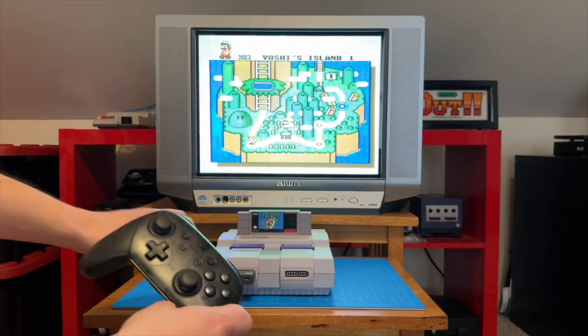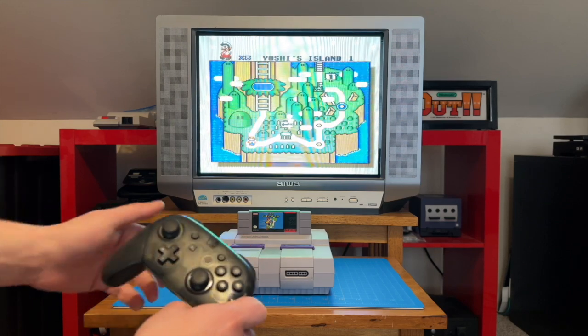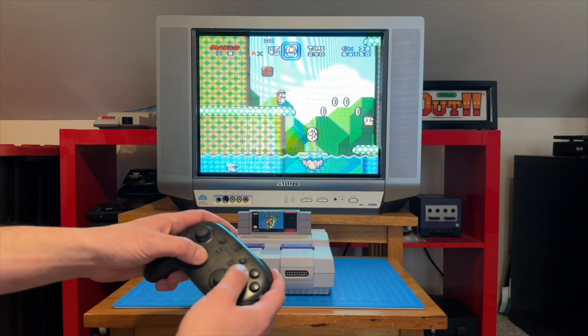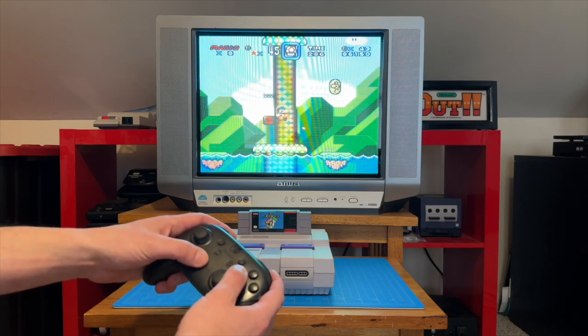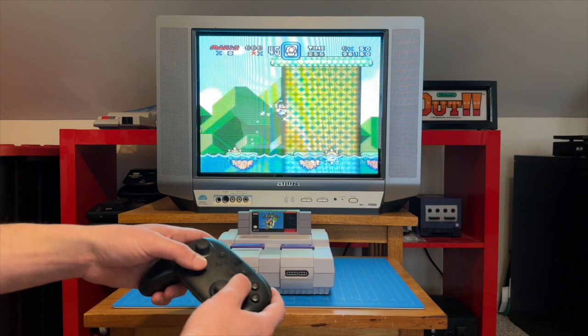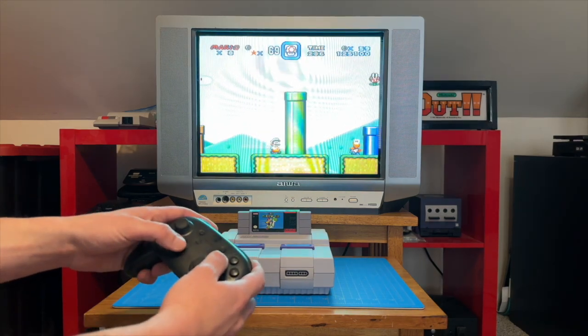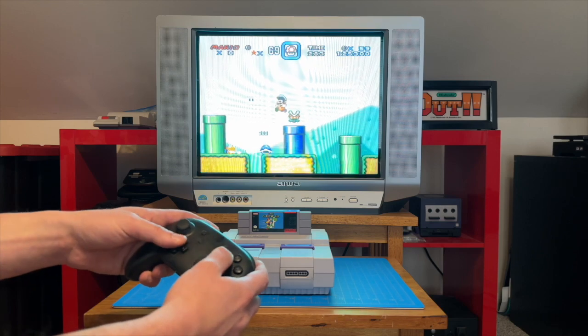And finally, we'll try the Switch Pro Controller. Pairing was super easy. I use the Switch Pro Controller pretty frequently to play retro and retro style games on the Switch, but I have grown a little sick of the slightly spongy D-pad. Aside from that small complaint, this is a pretty solid way to experience SNES games, and I would recommend it.